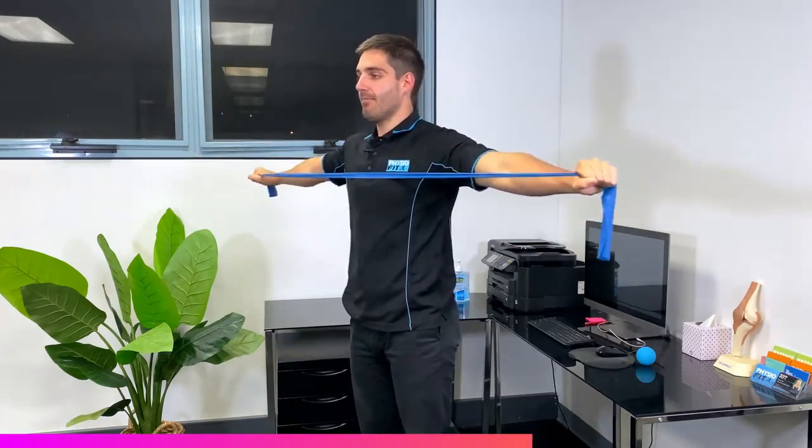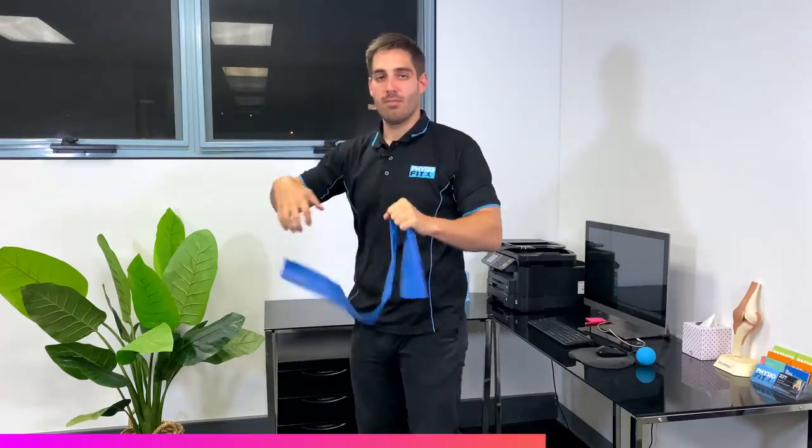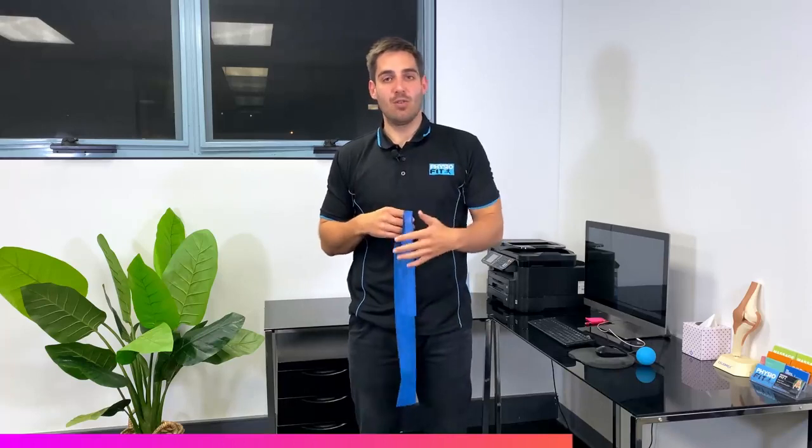You're going to do about 10 to 15 of those just to start to get the back of that shoulder warming up, feeling good and moving well.